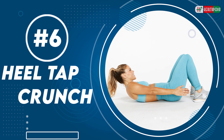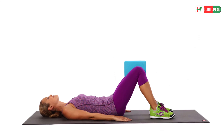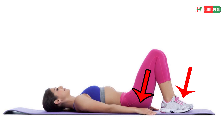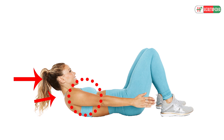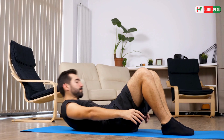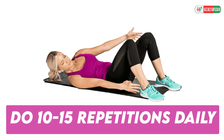Heel Tap Crunch: This exercise is a calisthenic and pilates exercise that primarily targets the abs. To perform this exercise, lie face up on the floor with your knees bent, feet flat on the floor and arms by your sides. Raise your head and shoulders and crunch your ribcage towards your pelvis. Bend your torso to the left as you reach your left hand to tap your left heel. Reverse the movement to return to the starting position, then repeat on the right side. That's one rep. Do 10–15 repetitions daily.